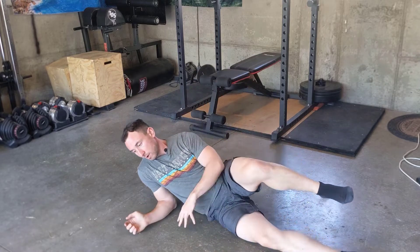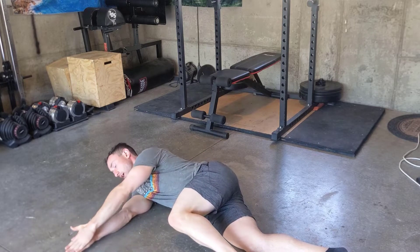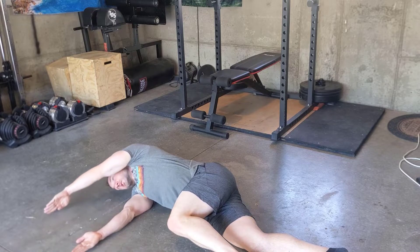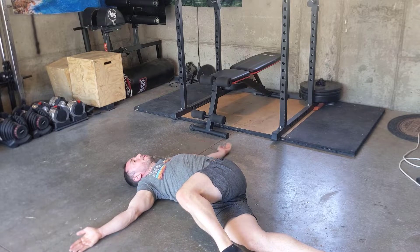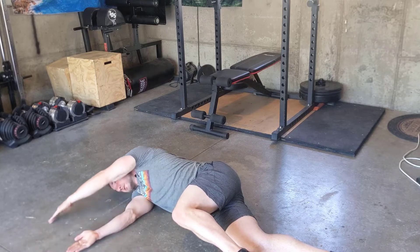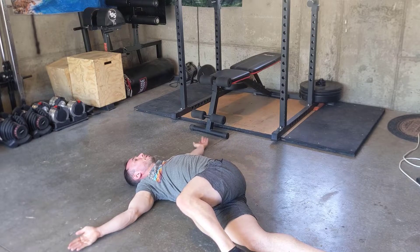So what you want to do first: get on your side, have your knee at a 90-degree angle, hand on top of hand, shoulders on top of shoulders. The first thing you want to try to do is come up overhead in a windmill, then get your shoulder blade, elbow, and hand back on the ground, and move back the same way you went — reaching for the ground with that shoulder blade.